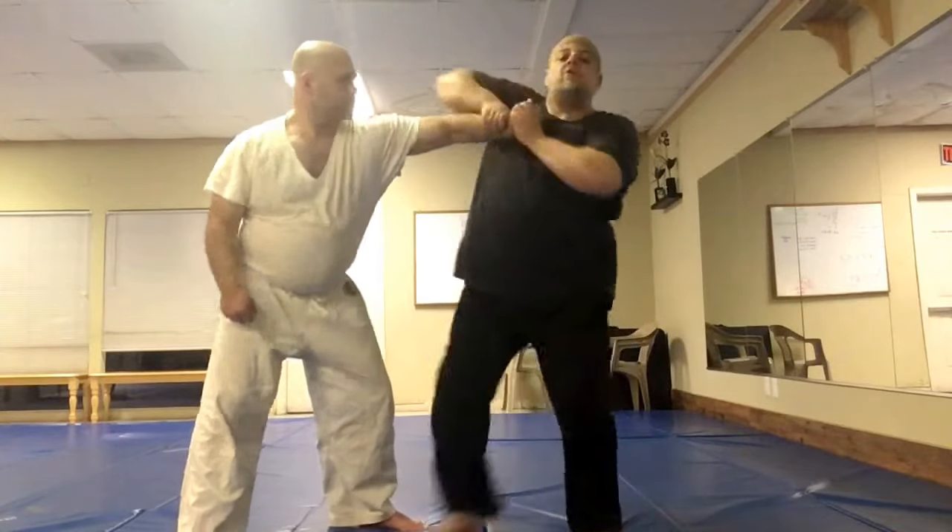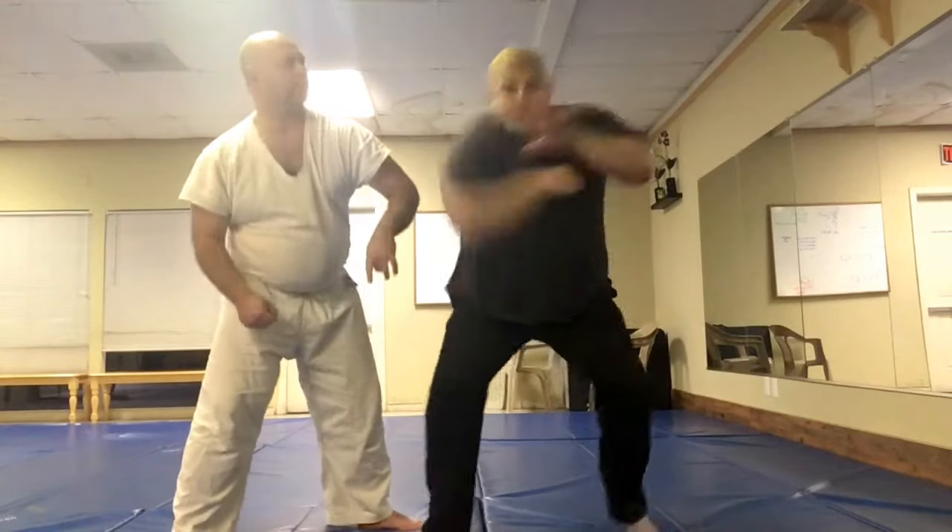I turn that over and come over onto the elbow. If I wanted to break his arm, it would just be here — BAM — a quick drop, BOOM, and that elbow is going to snap.